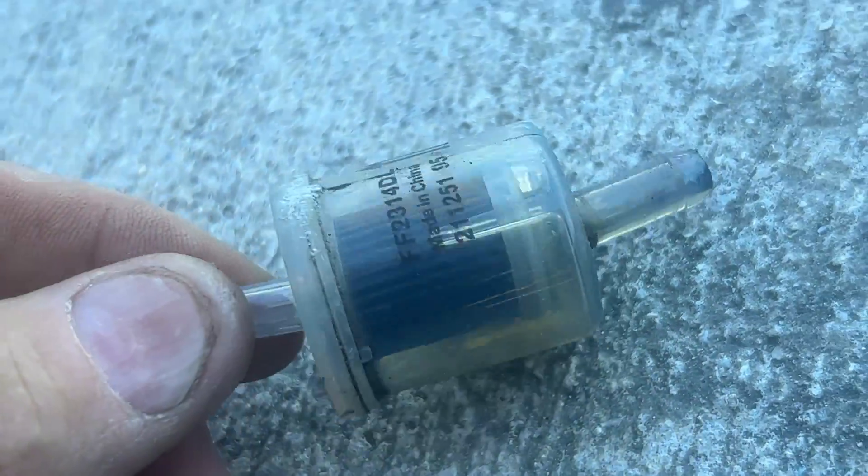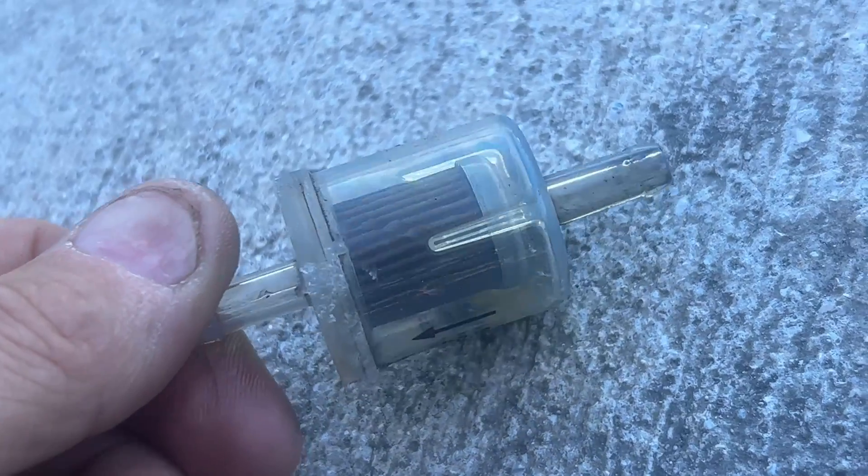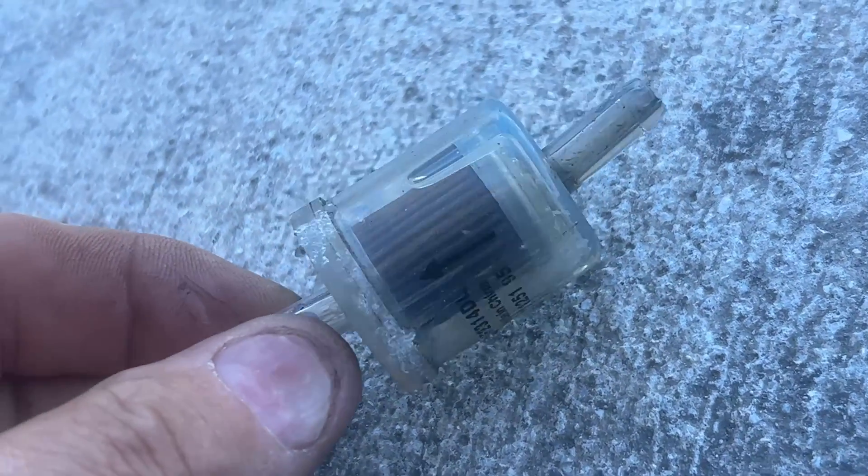Here's a better look at the filter in the sunlight — that's the old filter — and I'm glad I changed it.